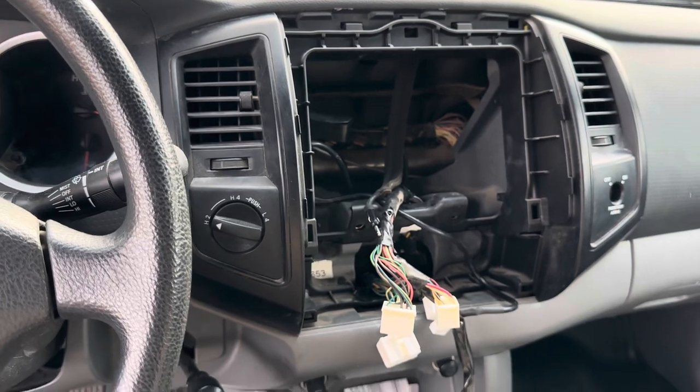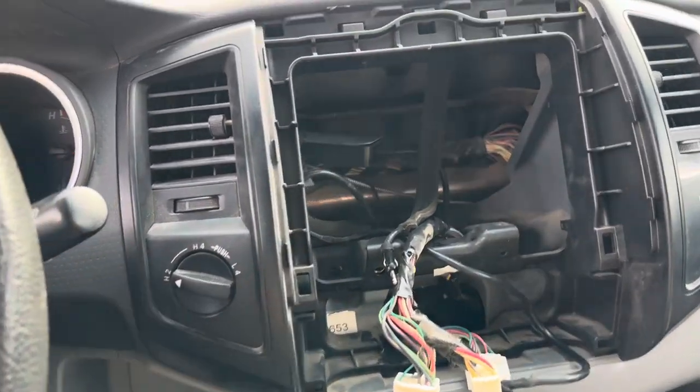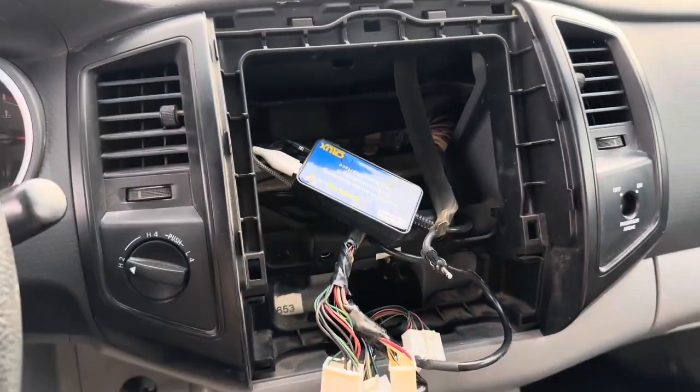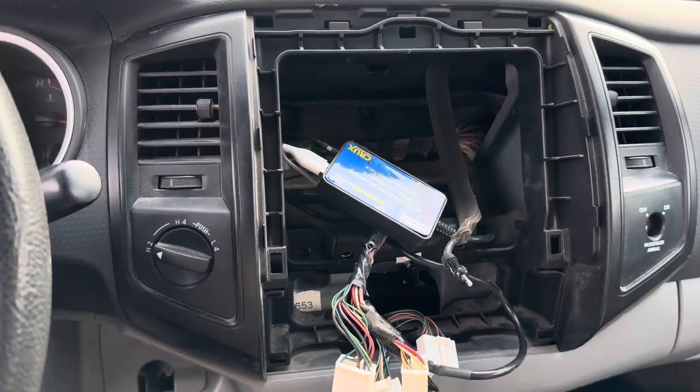Everything's unplugged. I did have a Bluetooth unit in here, but the new unit has that built in, so I'll yank that out as well.